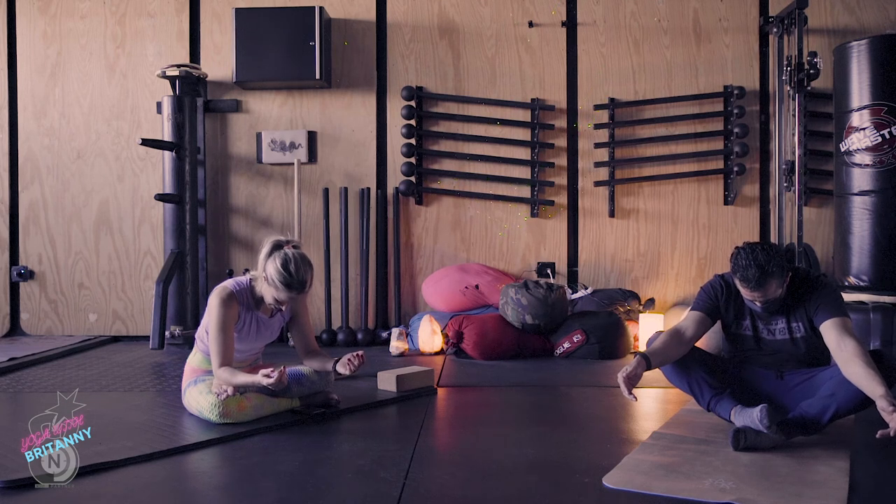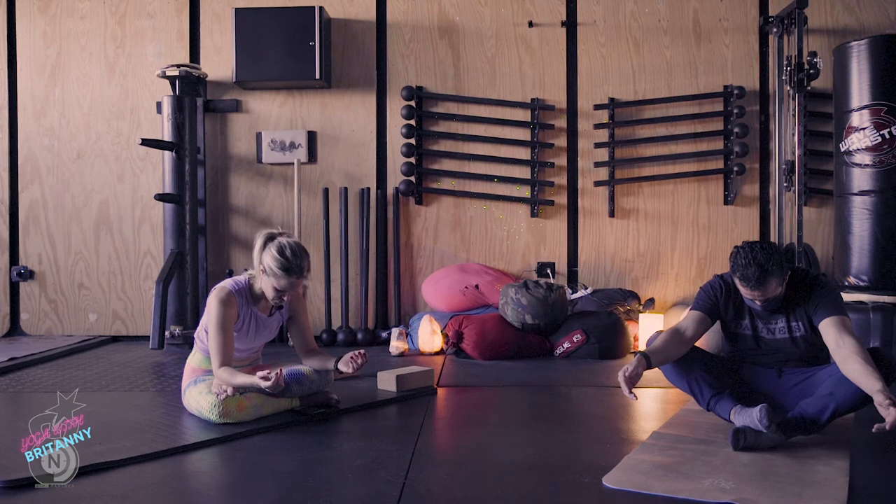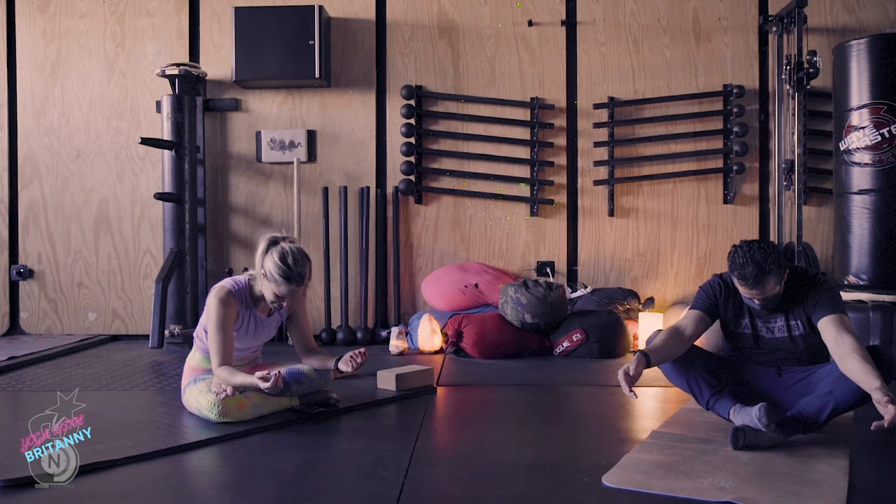Continue to relax the head down and deepen back into the breath. Inhale through the nose — one, two, three, four. Open mouth exhale — eight, seven, six, five, four, three, two, one. Just continue to relax into this — in the last minute now. Almost there, doing great.